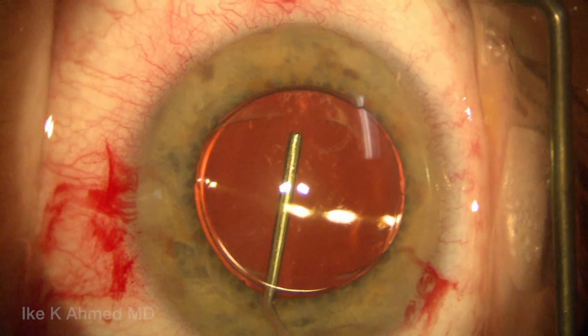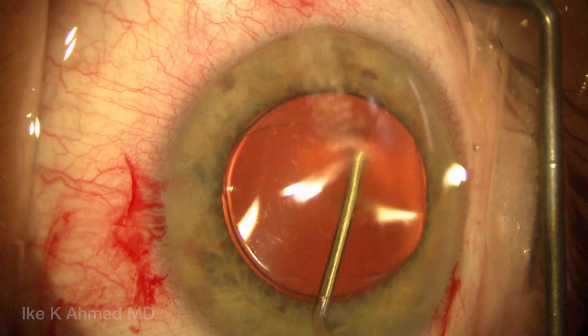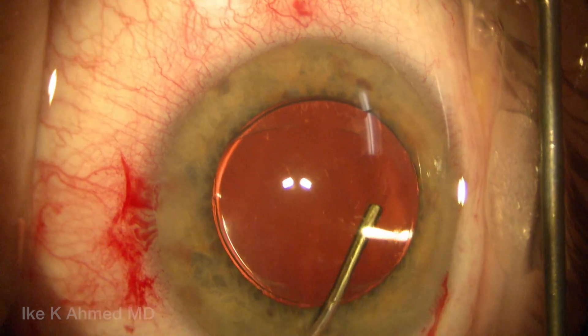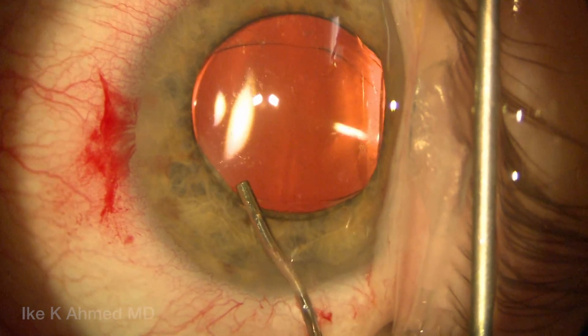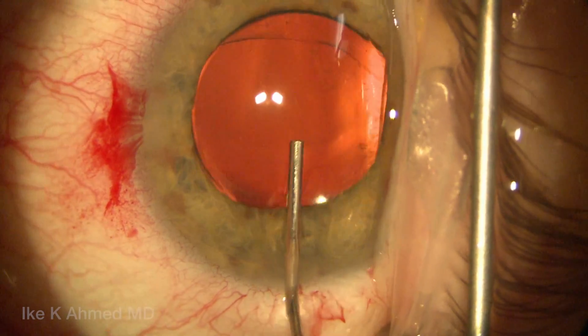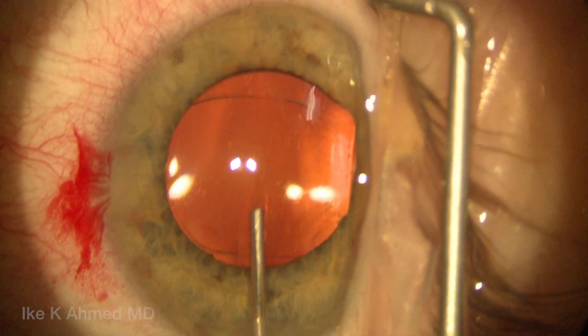We'll remove viscoelastic carefully using a 27-gauge cannula, irrigating and then aspirating manually to remove the viscoelastic material, which was cohesive in this case, from the capsular bag. We find cohesive to be the ideal agent to viscoexpand the capsular bag as well as easy to remove. It's important to ensure that the optic still remains in the reverse optic capture position.